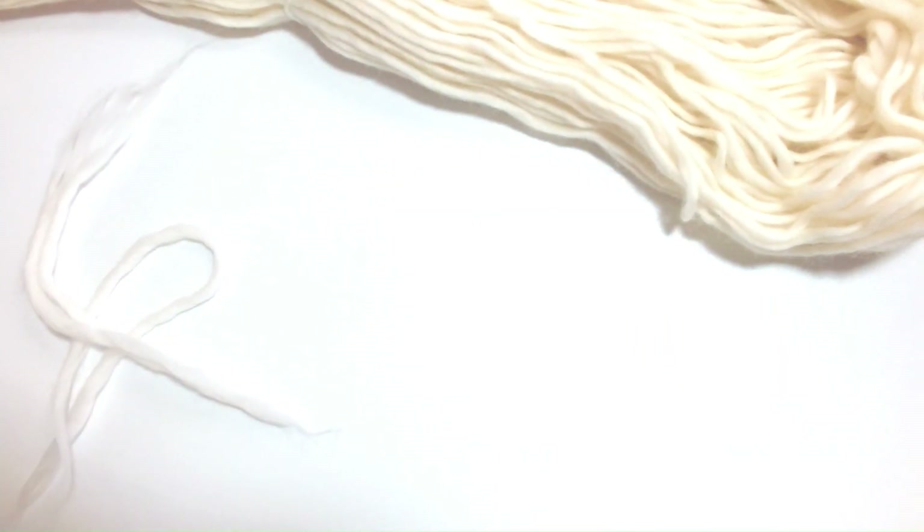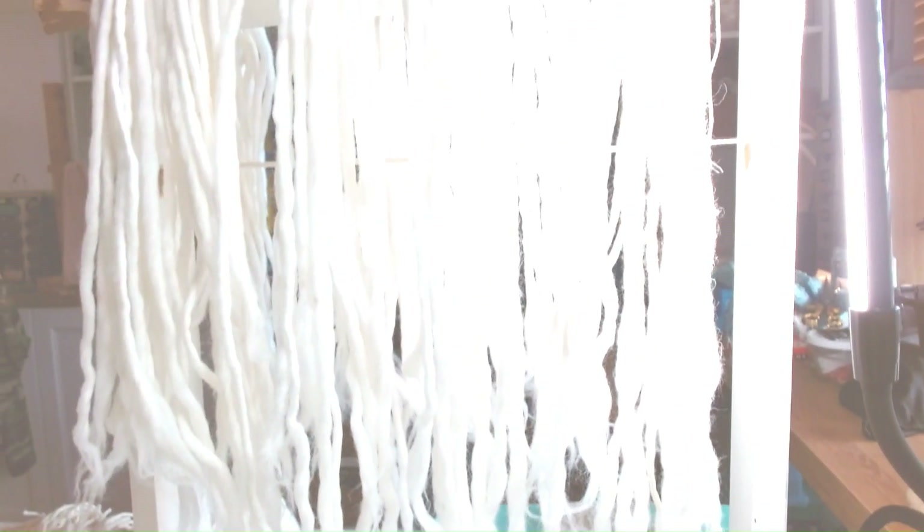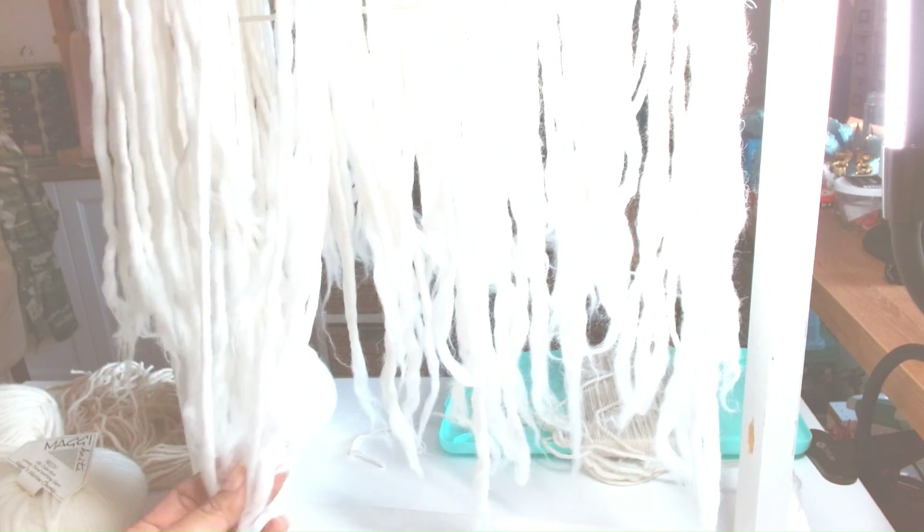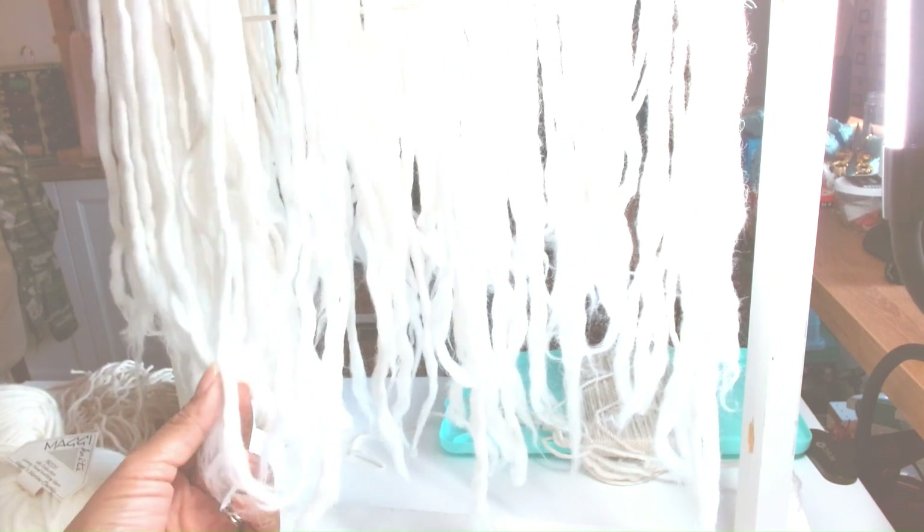You're going to get a nice little collection ready. Here I have it hanging up ready to thigh spin, and both ends are spliced and ready to make warp.